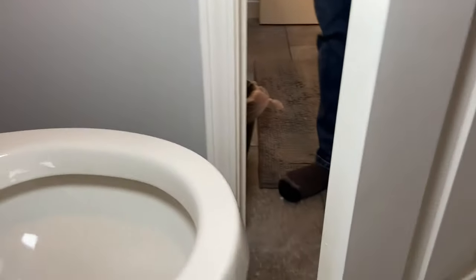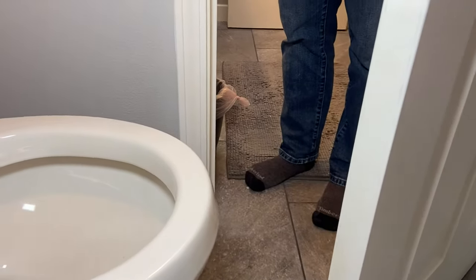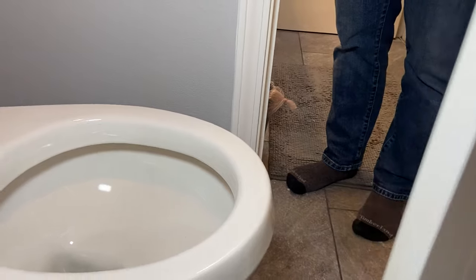We've got to give a shout out to the contractor for making this bathroom so small that you can only use a round front toilet. It sucks.